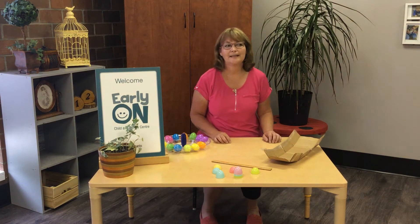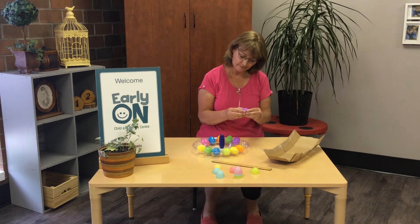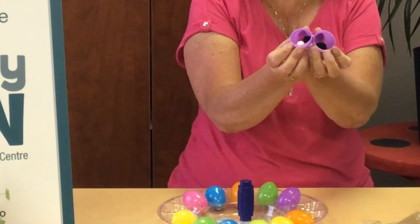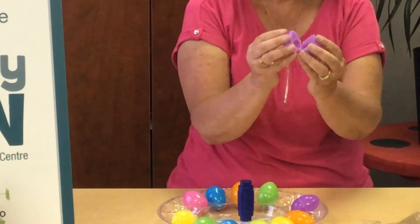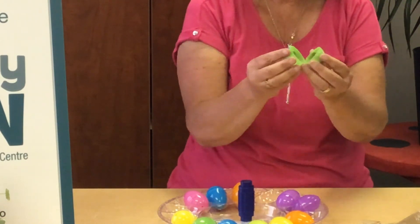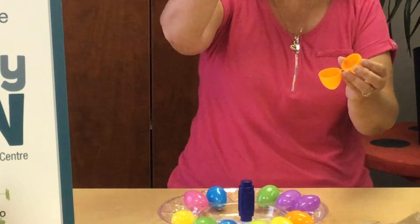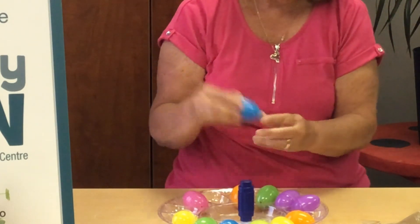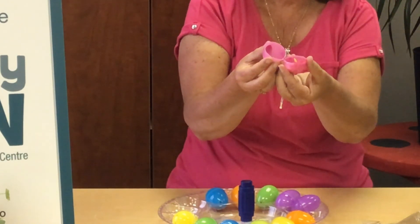What else can we do with these eggs? What about putting different things inside them? Like pom-poms — can you see that? Paper clips — paper clips are kind of magnetic. Buttons. This is like a great big paper clip, it's called a bullnose clip. Some bells — can you hear that? And a little tiny flower — can you see that?